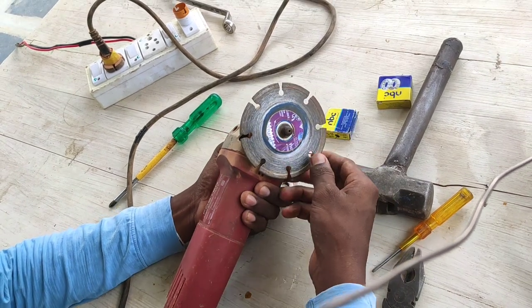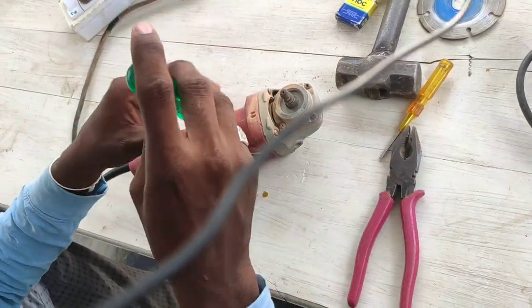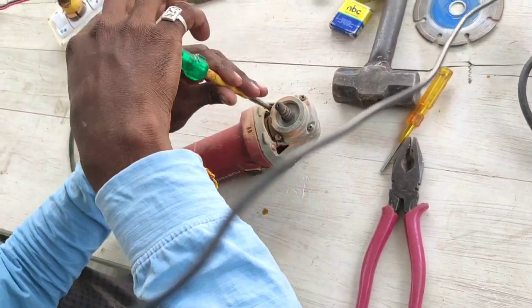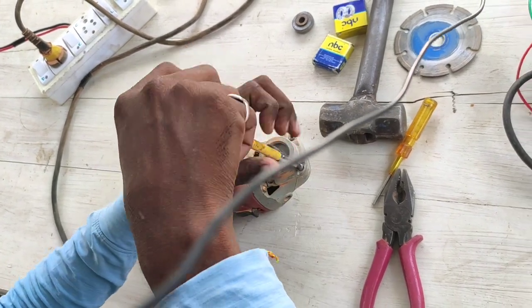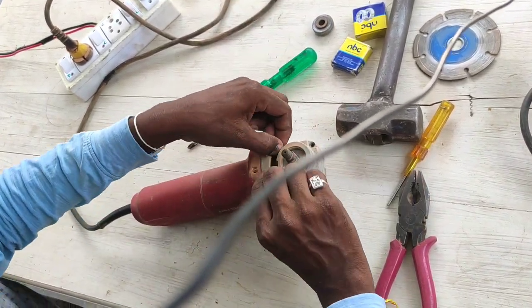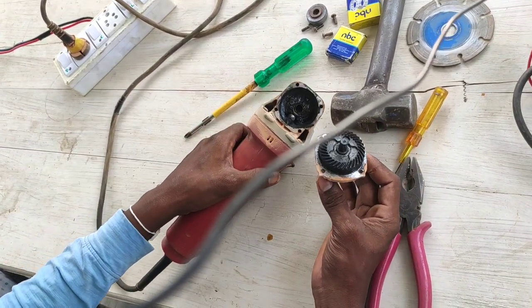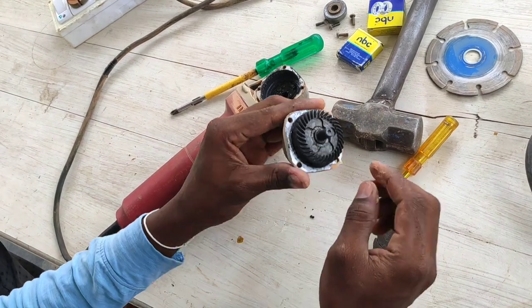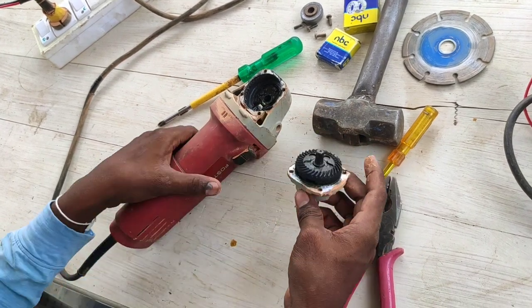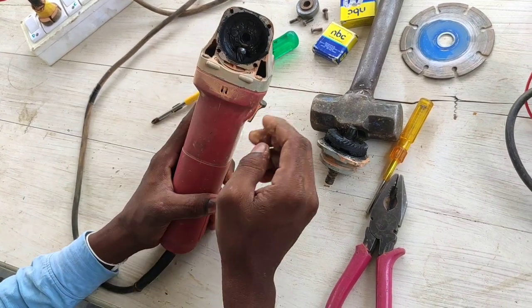This is the bearing. We decided to open the gear box for the first time. This gear rod is included in two parts, and it has changed here with a bearing, which makes it a lot worse than any part. So let's check the motor - this is the motor.